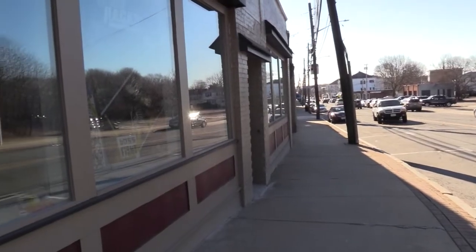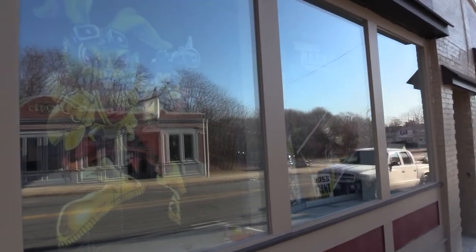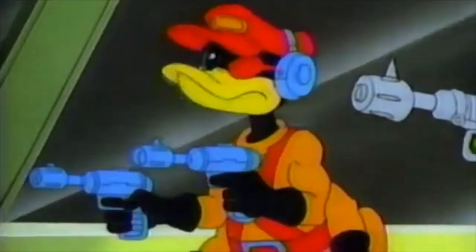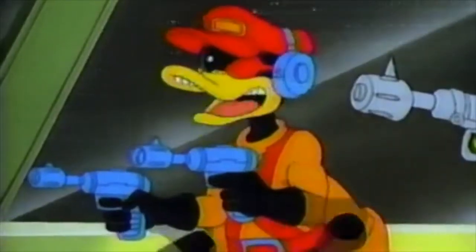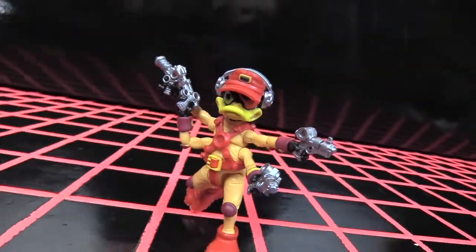During a trip to Boss Fight HQ recently I was allowed to take some footage and pics of this super cool repaint of Dead Eye Duck, which currently the crew have no plans to release. Dead Eye Duck is a huge character favourite of mine and when Boss Fight Studio released the original deco way back in early 2018, I nearly lost my sh**.